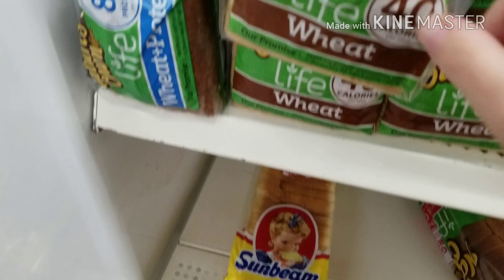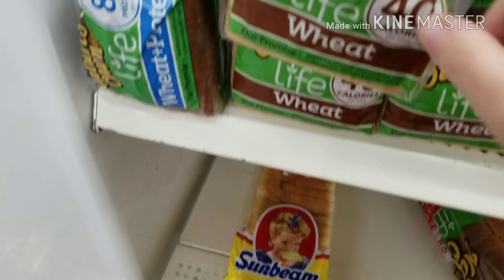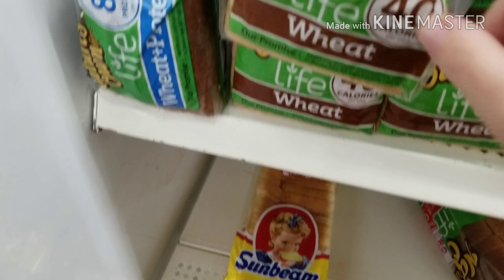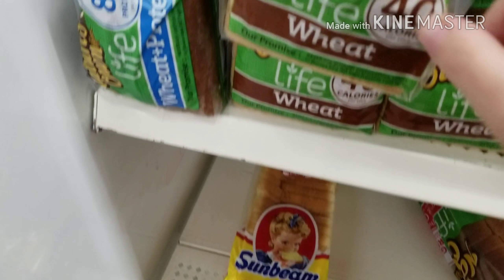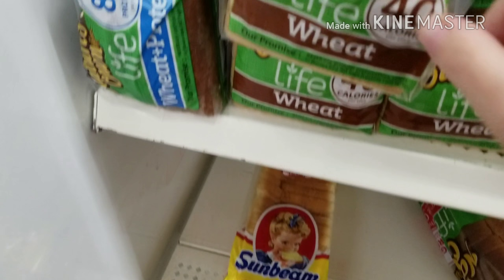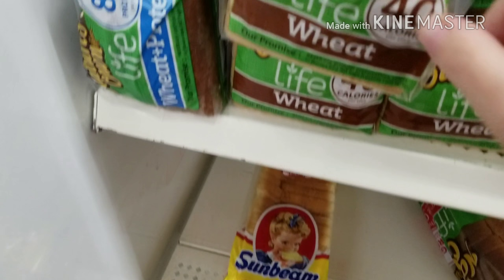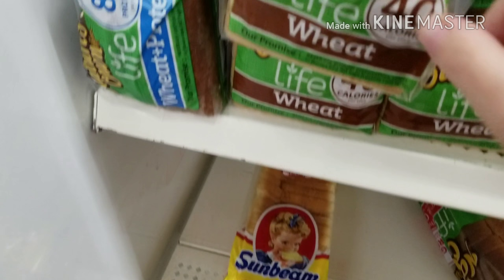This one is one point a slice, three points for two slices. This one's one point a slice, two points for two slices. Let me check the expiration date — okay, yes, June 10th. Today is the 3rd, so you have a week. A week for a dollar.